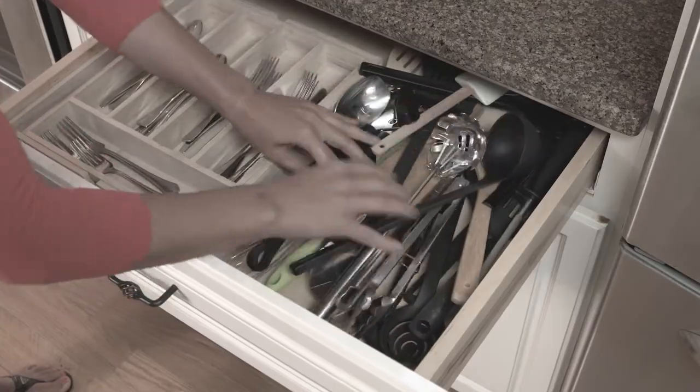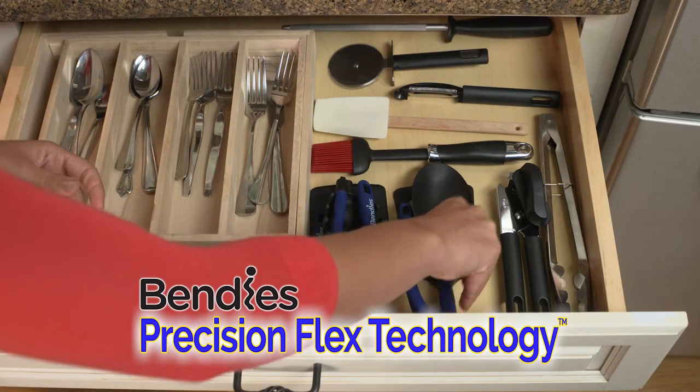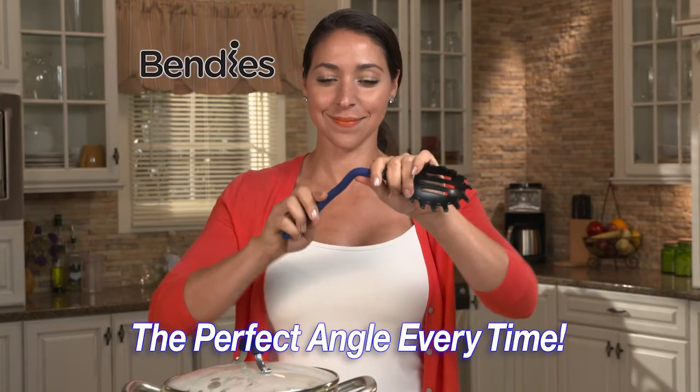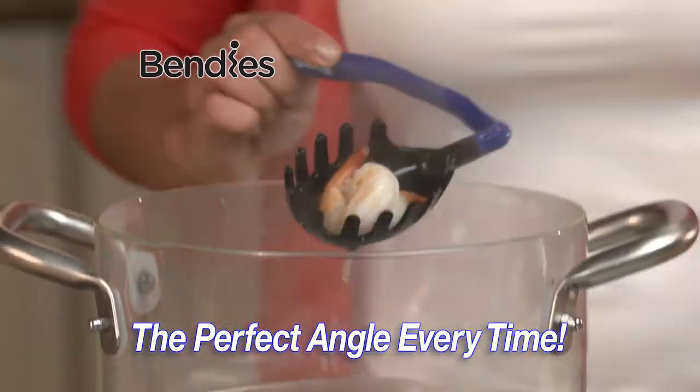Forget crowded, cluttered drawers. Bendis Precision Flex Technology lets you bend the handle so they easily store in any drawer. Bend them again for awesome angle control that lets you comfortably scoop into the tightest corners.